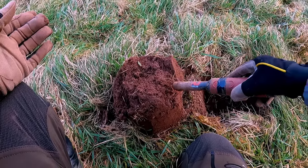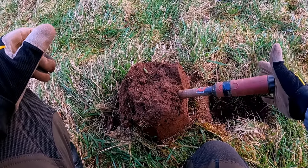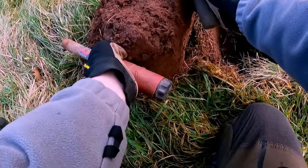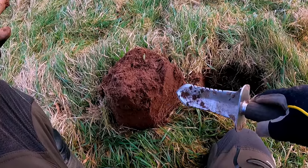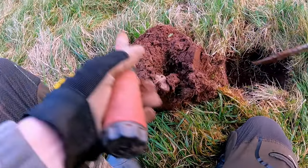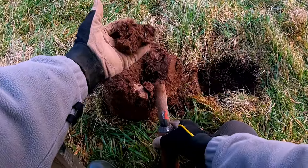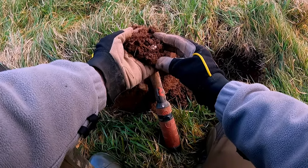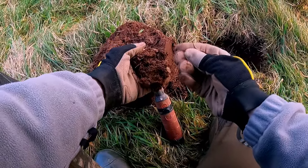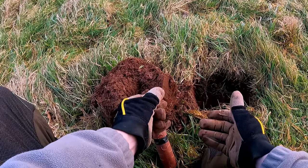We're getting a signal there. This one vibrates — it's the Minelab Pro-Find 40. The quicker it vibrates and makes the tone, the closer you are. Turn the plug around — it's just there somewhere. You don't want to go straight into where it is; gently dig around the edge of it so you don't damage it. Oh — I thought we had a bit of gold there, that would have been crazy! But no, it looks like just a little rivet or something. I hope that helps you when you're out in the field.